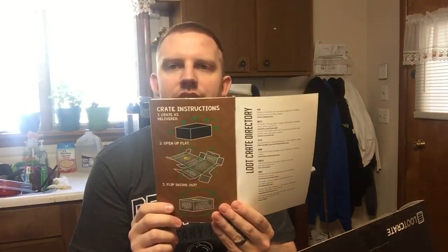Basically the book is just going through the stuff that's in there and then talking about their new box. They have one called Loot Pets, which is cool. It tells you about the Mega Crate, and it tells you that you can actually turn this crate inside out and make it like a themed crate. That's pretty cool.